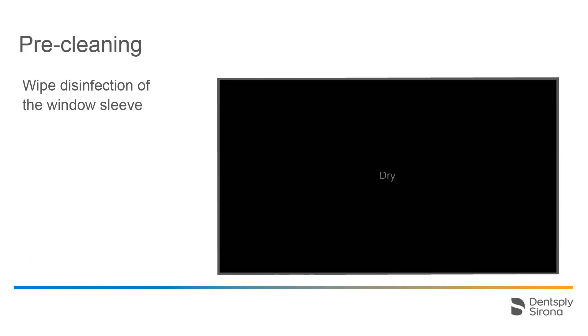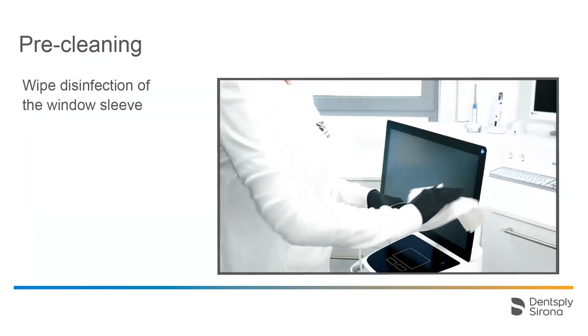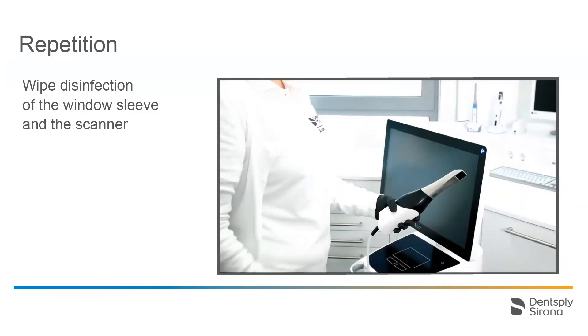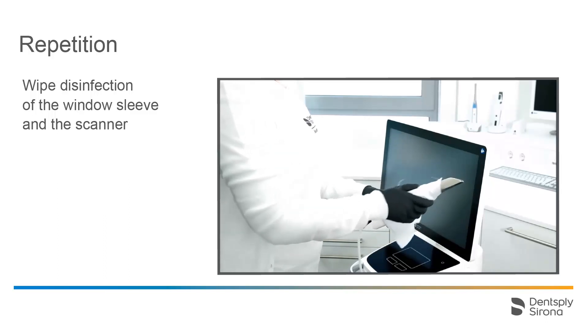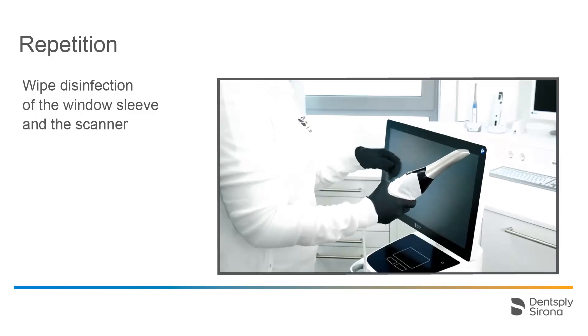The sleeve is dried with a lint-free cloth. This procedure is repeated in the second step, but this time the scanner casing is treated, including the attached sleeve. Both the sequence and the selected materials are identical to those from step 1.